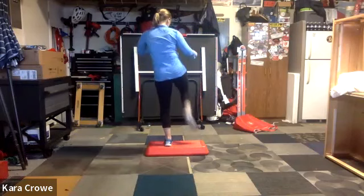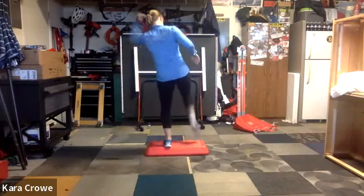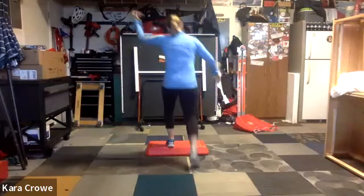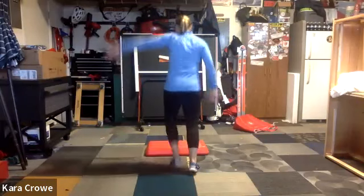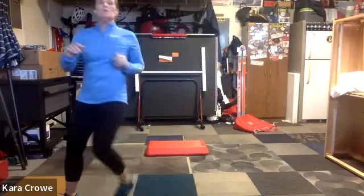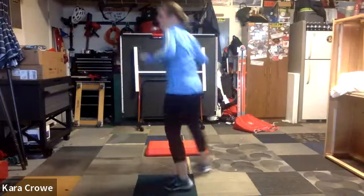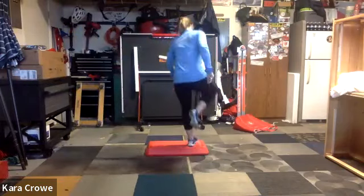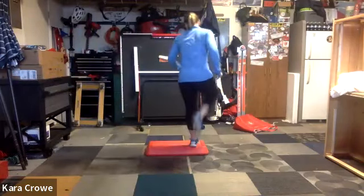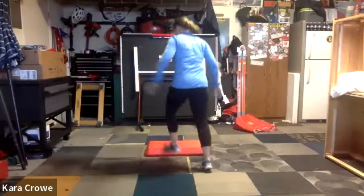Again, one two three, five six seven eight. You can add a little front, get those abs working. Two more, now two more. Last one. Now this is where we do our mambo shuffle, mambo shuffle, knee press. Do it again. Knees up. Again. Mambo shuffle, mambo shuffle, push up, give me that knee, knee double tap on top. Mambo shuffle.